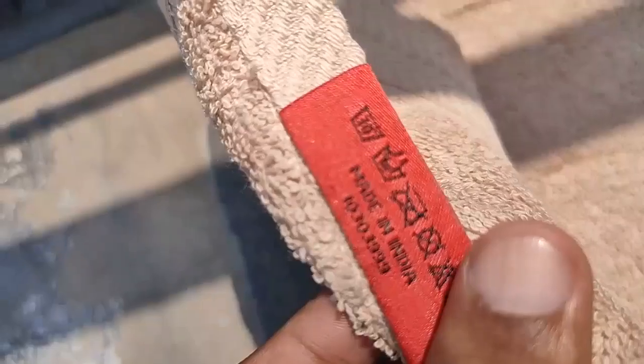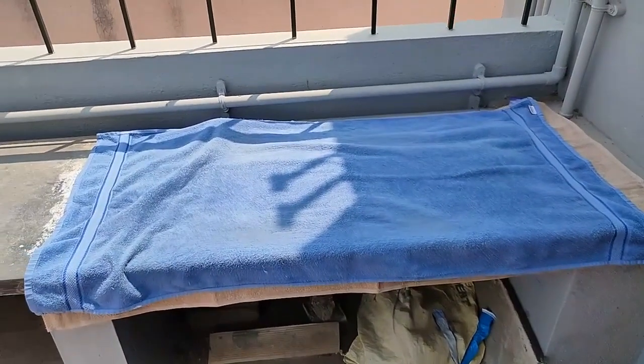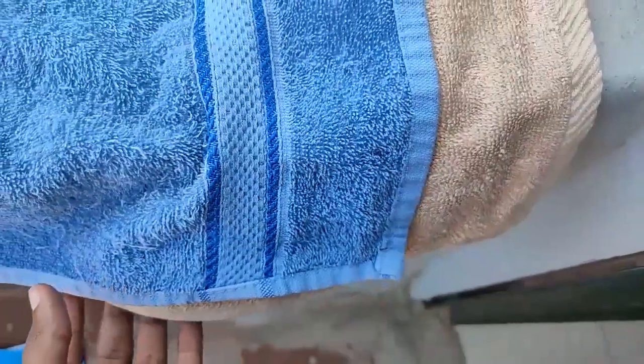Now see the Flipkart Smart Buy towel. I bought it two years ago and have been using it for two years. The size is a little bit smaller in comparison. It has a good design and good cloth quality. But in this area, threads are coming out because I've been using it for more than two years. So I'll change to Bombay Dyeing this time.